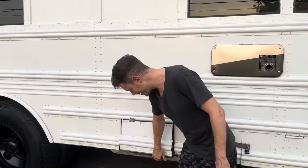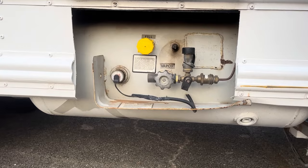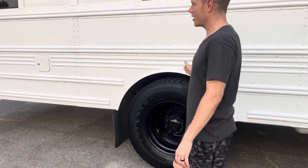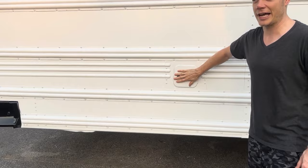Speaking of propane — an inspected, safe, ready-to-go gigantic propane tank. I think they told me it was about 50 gallons. And then walking around here, you've got your diesel fuel lockable container so no one's stealing your gas.